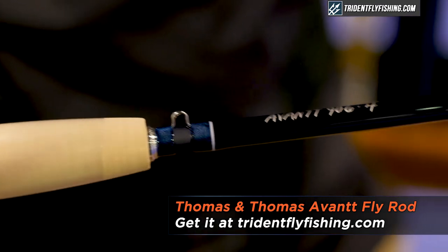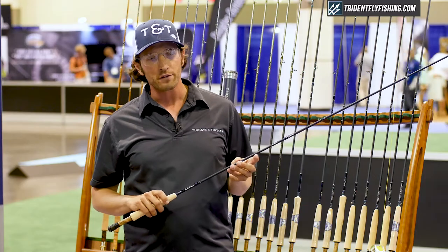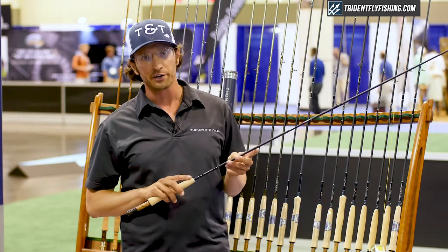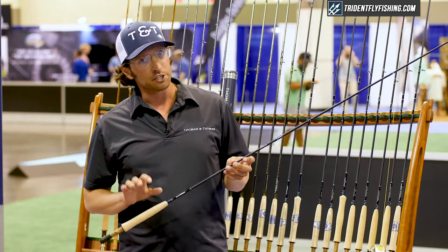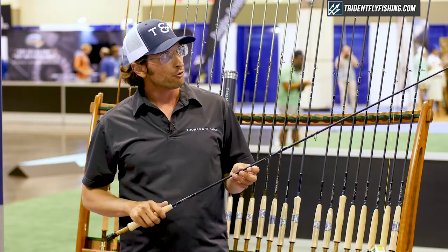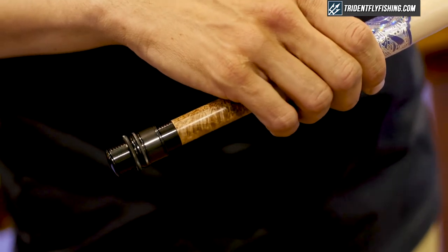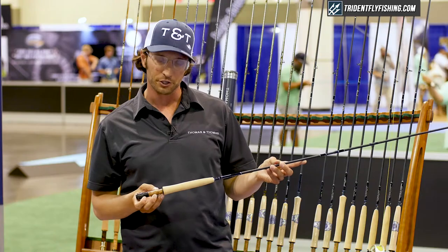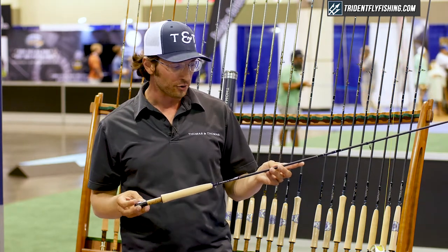The Avant Fly Rods are a fast recovering, very lightweight fly rod that transmits a high degree of feel to the angler's hand. They are a fast or medium fast action rod that features a burled black ash reel seat with a satin finish from the Pacific Northwest and gunmetal colored hardware.